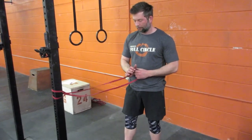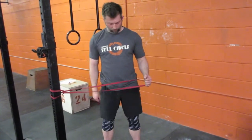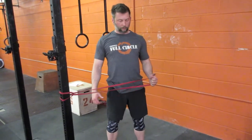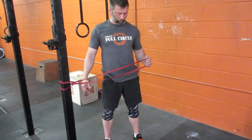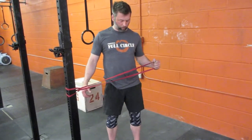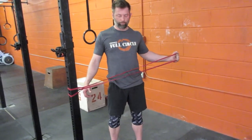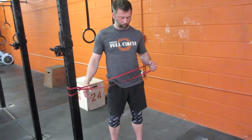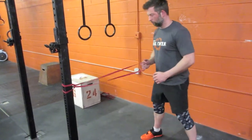For external rotations, Jason is going to loop the band through itself so it's supported against the frame. He's going to fix his posture — shoulder blades back and down — and start with one arm. Arm bent at 90 degrees, he's going to keep his elbow tight to the body and rotate out as far as he can go, which is probably around 45 degrees. He'll do 30 seconds here — going as fast as needed on the way out, but moving slowly on the way back to neutral. Once done, he'll switch sides and repeat.